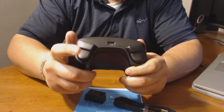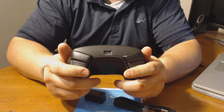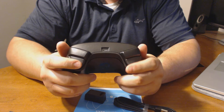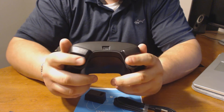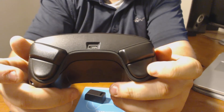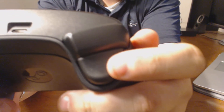You get your bumpers — very clicky and tactile. And you get your triggers right here, which have, I believe, a two-level click. There's one where you just pull the trigger down, and then you can push it a little further to click it. I'll demonstrate it right now.